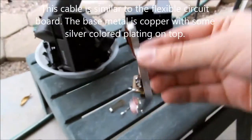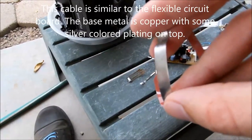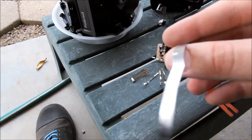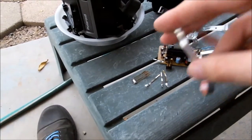Forgot to mention, we had this grounding cable here — not sure what that is. All these different metals, I need to find out. It could be tin or aluminum — who knows.